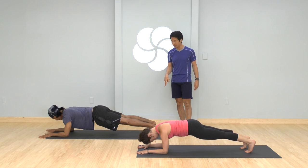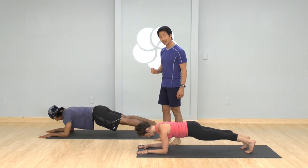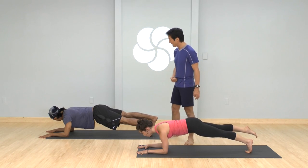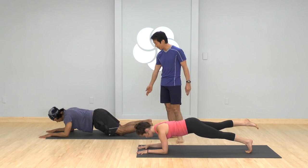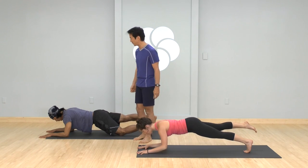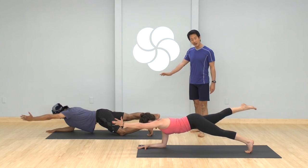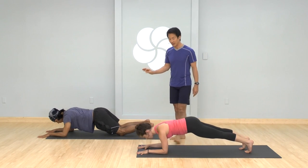If your feet aren't already hips distance apart, separate them about hips distance — maybe even a smidgen wider. Now this is where it gets a little challenging. Lift your right foot off the ground just an inch — notice if you sink your belly, pull your belly forward. I'm going to have Mark lower his knees to the ground. Mark, lower the knees, then lift the right leg up and keep the toes tucked under. Reach the left arm forward if you can. Keep breathing — you've really got to hug that right shoulder, the supporting one, in. Then place the elbow down, left elbow on the ground, and place the right foot down.